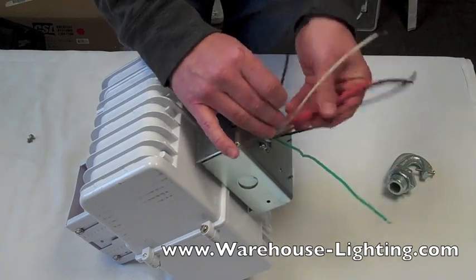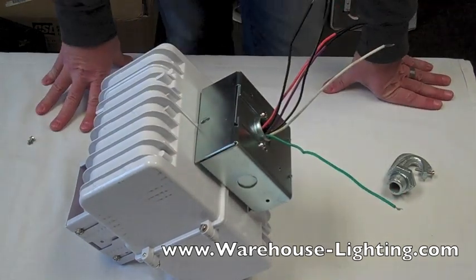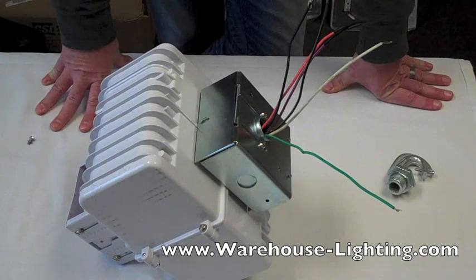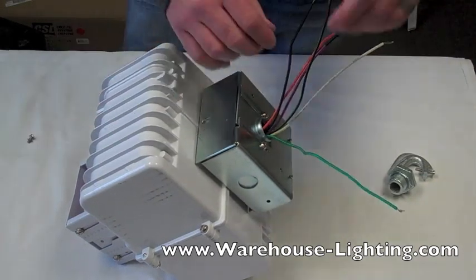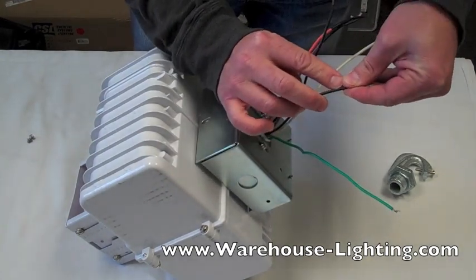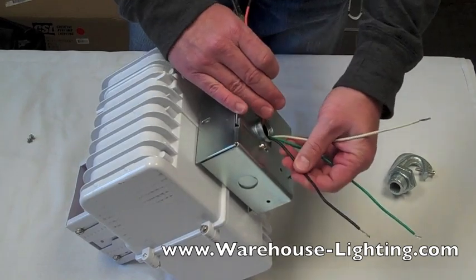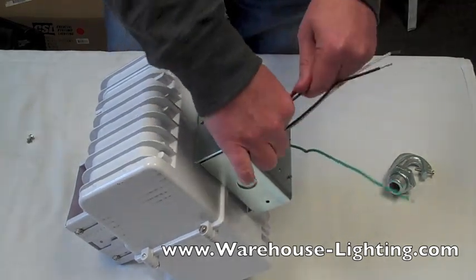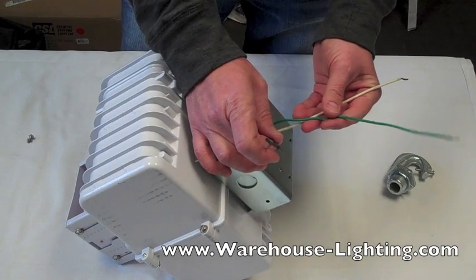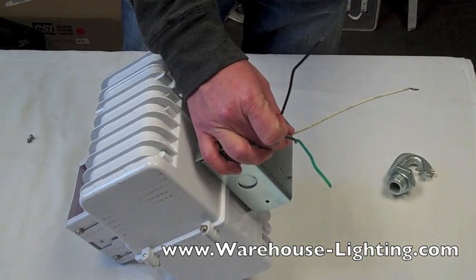Now the last one you're going to wire is going to be 277. Most industrial buildings are either 120 or 277 — it's very uncommon for it to be 208 or 240, but this fixture allows it to tap at those voltages. On the wire it says 277 and it's already stripped. You're going to have your ground, your common, and your 277 wire direct. The rest of these wires are going to be capped off and tucked back in. So now all you've got is three wires out, and you're going to hook those up to your common, your ground, and your 277 lead coming from your power.